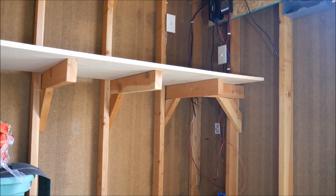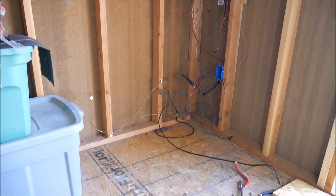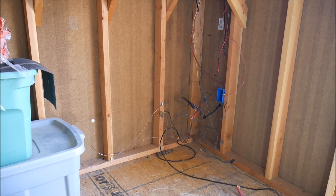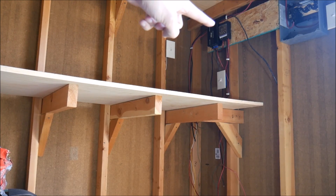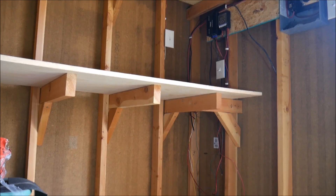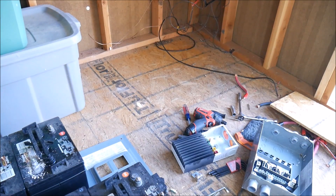Clearly, I think we forget sometimes exactly how much goes into a solar panel system, even one as relatively small as mine. I've been working on this probably for a total of about 45 minutes now and we're still not done — there's a lot more wire to pull out, still some garden stuff, another load center, a couple other switches and stuff like that.